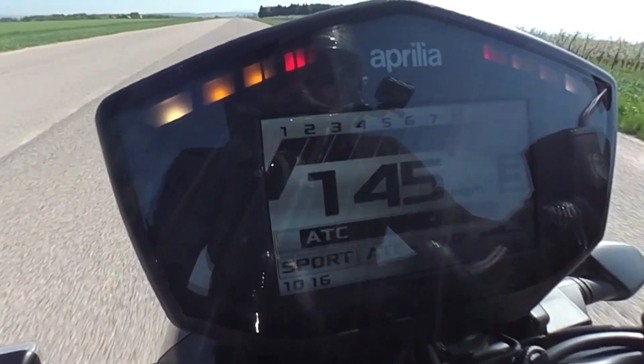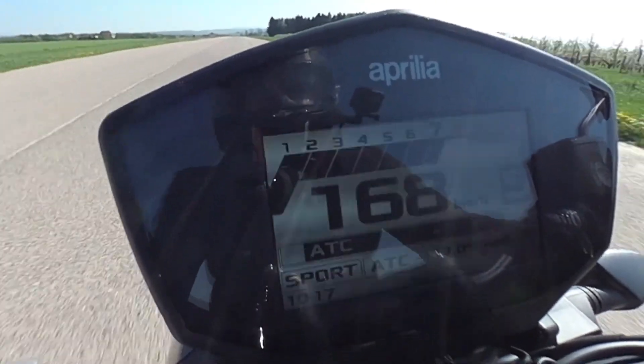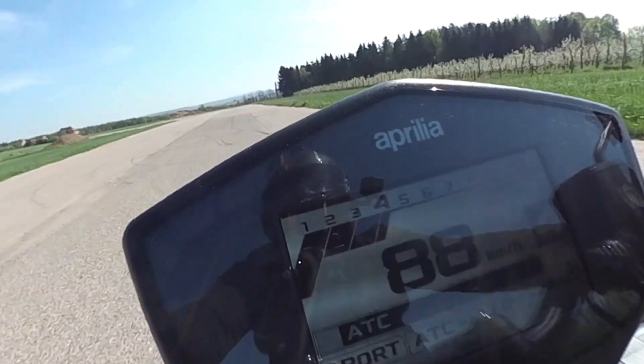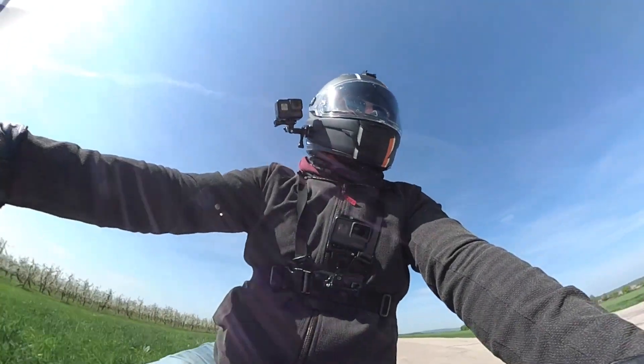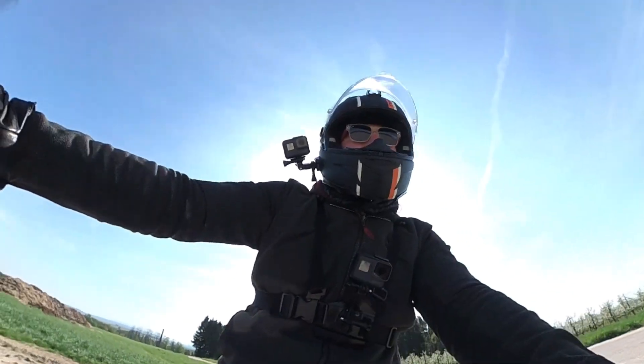Third gear, 145. Fourth gear, 170. The brakes give you a lot of stability, lots of confidence. The brakes are not a problem. This is not a discipline for this kind of bike, but I think it's okay — 170.